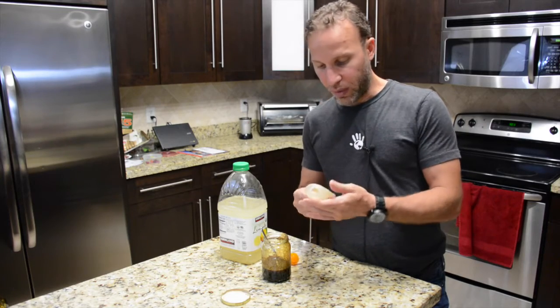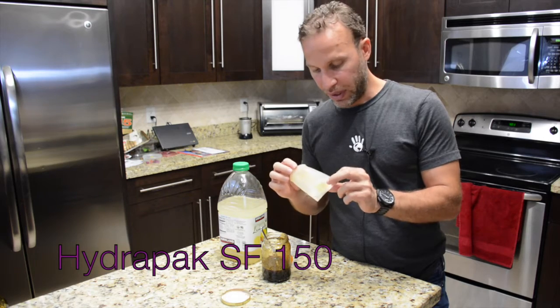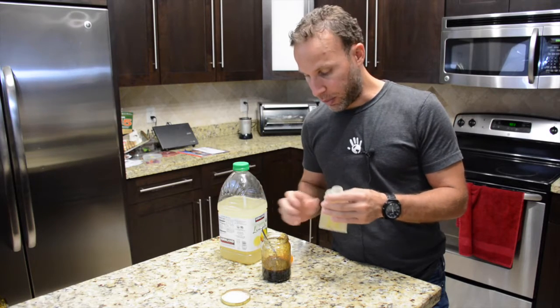So this is what I use — I use the HydraPak SF-150. There are five ounces here, and this is the best thing I have found to be able to drink while I'm doing any type of sport.